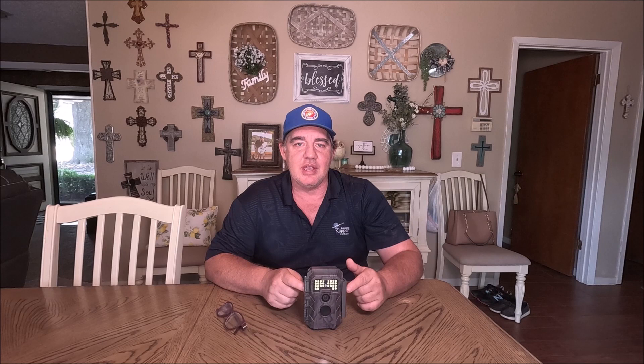Something else this camera has that I haven't seen on another camera is when you program video mode, you have the option of taking different lengths of time for night and day video. What I mean is, say you want to take 45-second videos in the daytime but only 20-second videos at night — or vice versa, or whatever number you want. You have the ability to do that. That's one of the first cameras I've ever seen where you can program different lengths of time for day and night videos.